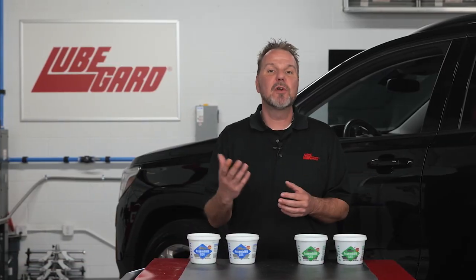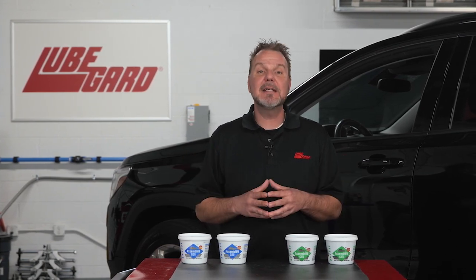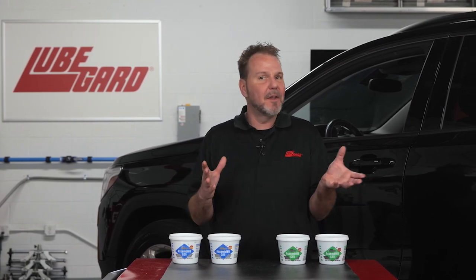The feedback from professional rebuilders led to our re-evaluation of the assembly goo products. The addition of LXE XP for extra protection turned assembly gels originally designed to simply hold a gasket or thrust washer in place into an impressive anti-wear lubricant and a powerful break-in tool for the advanced builder.